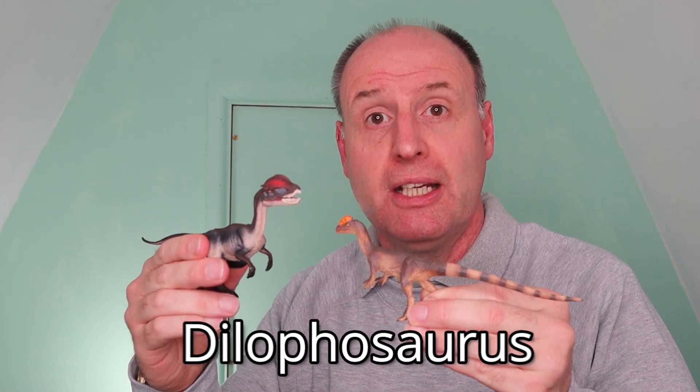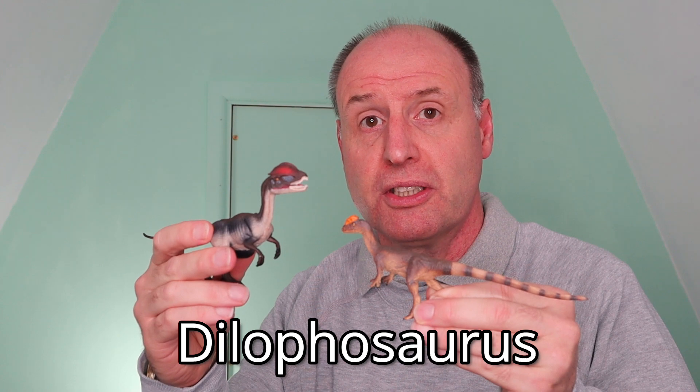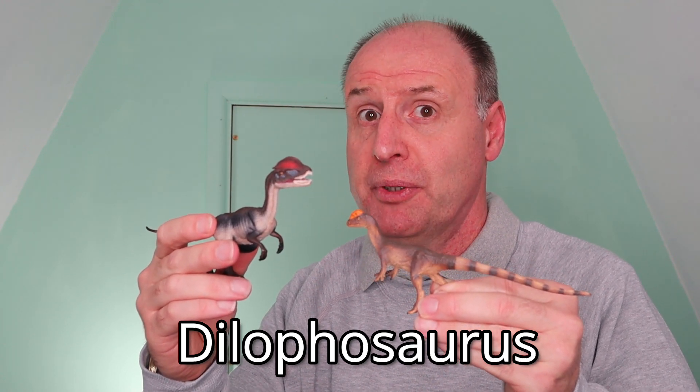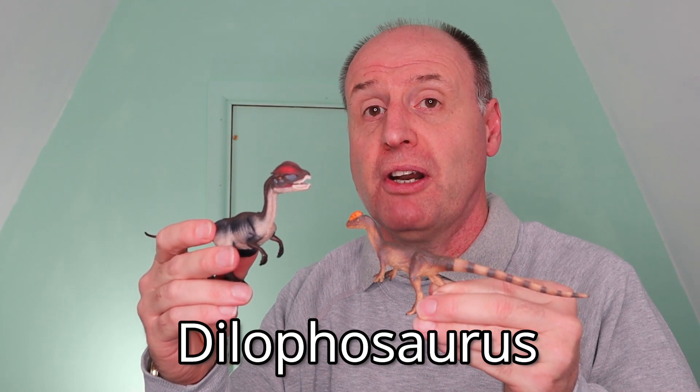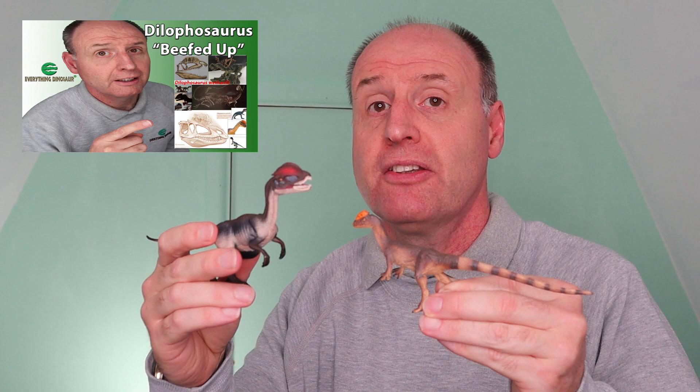Got one of these in your model collection? How about this one? These are Dilophosaurus dinosaur models and it's a very famous dinosaur, a staple in a lot of dinosaur model ranges. In fact, it's even been in a movie. But Jurassic Park movie makers and paleontologists may have got this dinosaur all wrong, as new evidence suggests that Dilophosaurus looked very different. Stick around, and we'll explain what's going on.